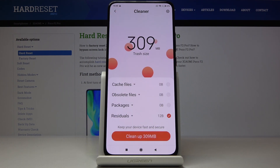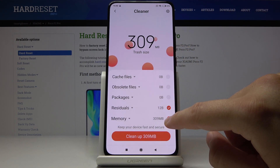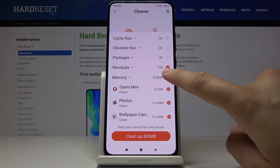As you can see, we have the trash size right here. Let's scroll down once again and check what's inside. They want to delete Opera Mini and also the photos and wallpaper application, but I think that's not good, so I'm going to unselect those.